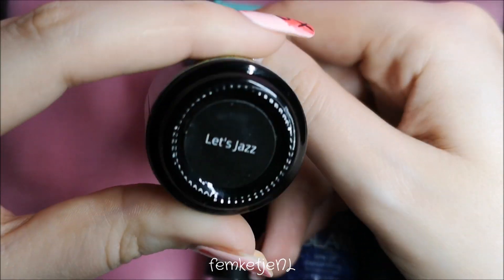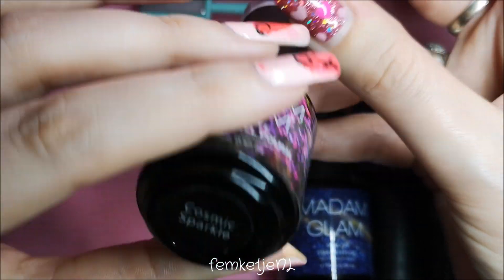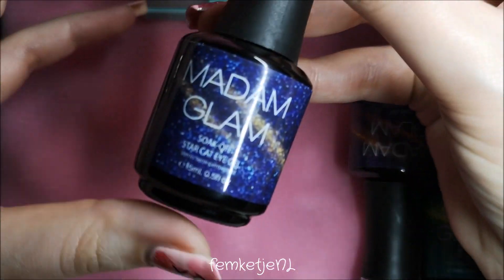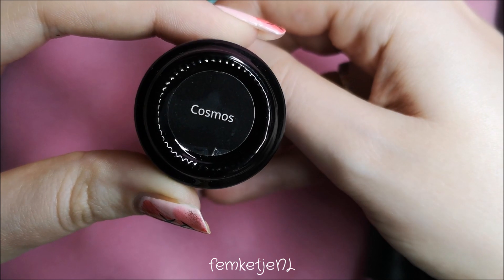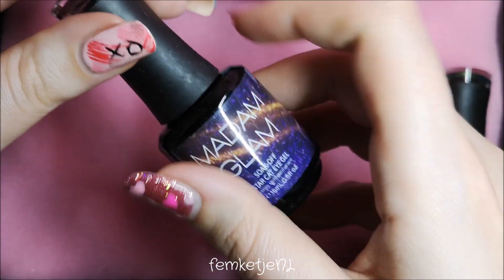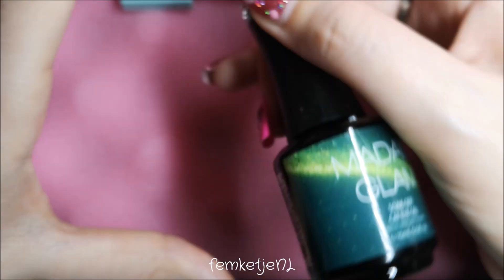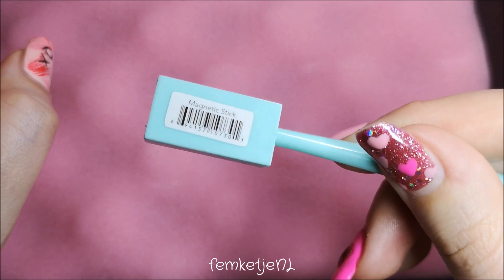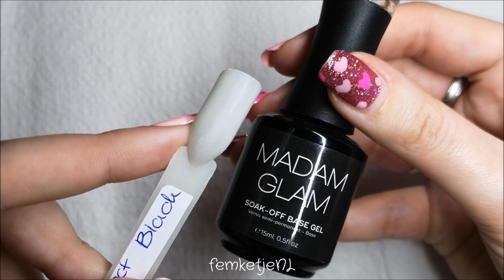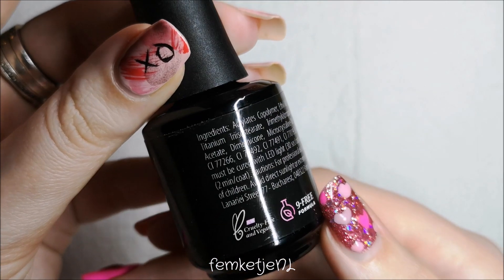The cat eye ones are magnetic, so there is a little magnet included. The first color I showed you was Perfect Black, which is recommended to put underneath the peacock polishes as well as the cat eye gel polishes. You're not obligated, but it gives the most beautiful effect and you don't need a lot of layers to make it completely opaque. I'm going to swatch these on my practice nail sticks, already prepped with the Madame Glam base coat.